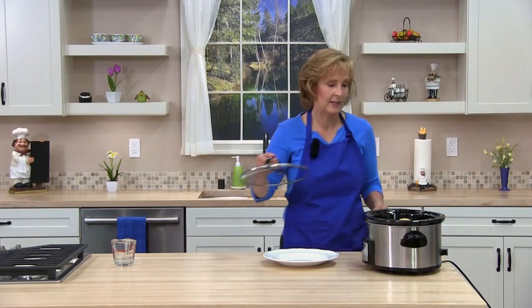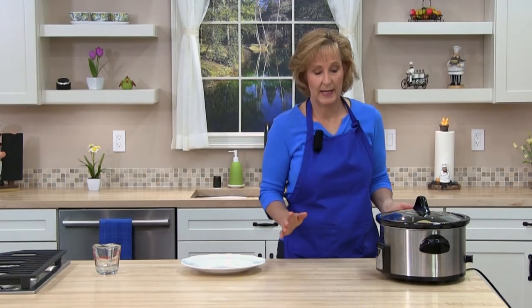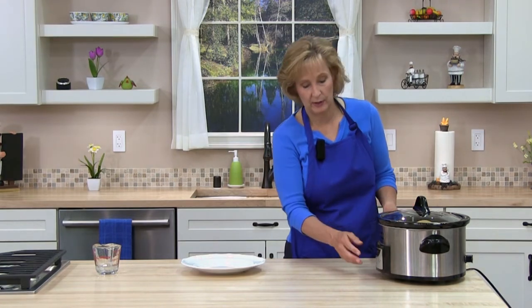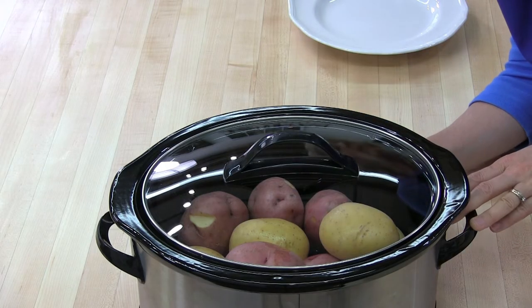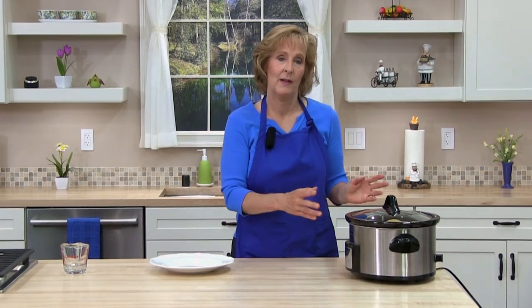Next, go ahead and set the timer. Cook the potatoes on high. If it's half to three quarters full, cook for two and a half to three hours. If you only have one layer, cook for two to two and a half hours, and if it's totally full, cook for three and a half hours. The cooking time does vary depending on your cooker and how big the potatoes are, so keep an eye on them.